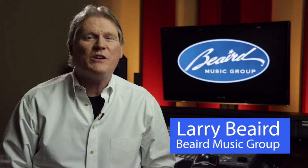Hello everybody, I'm Larry Beard with Nashville Recording Studio Beard Music Group. When songwriters send us songs to record, they come in a wide array of work tapes.